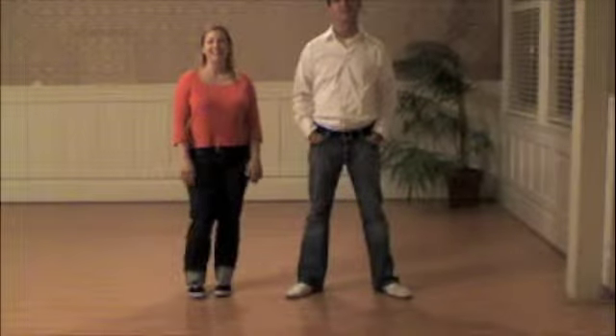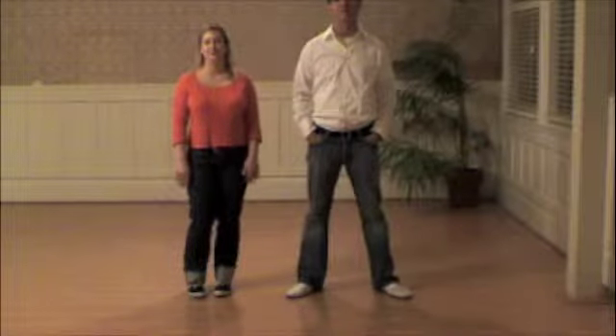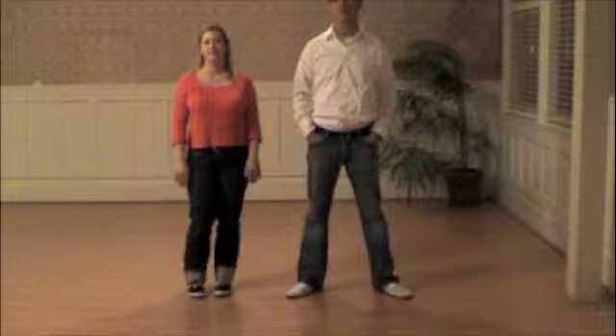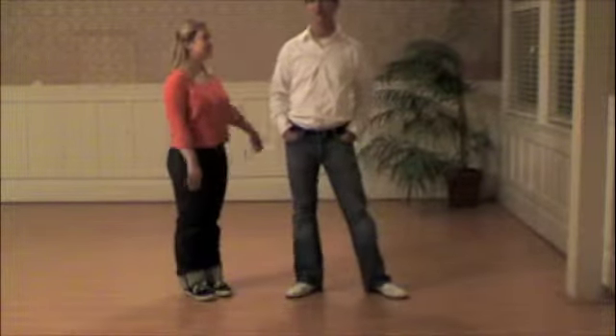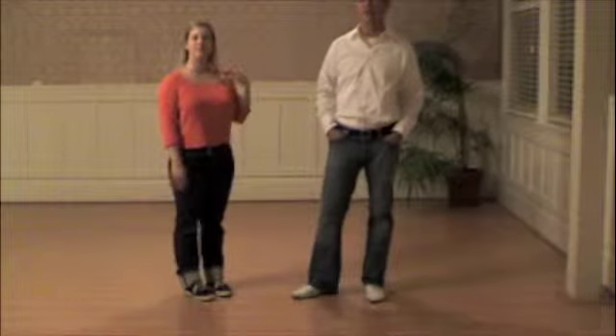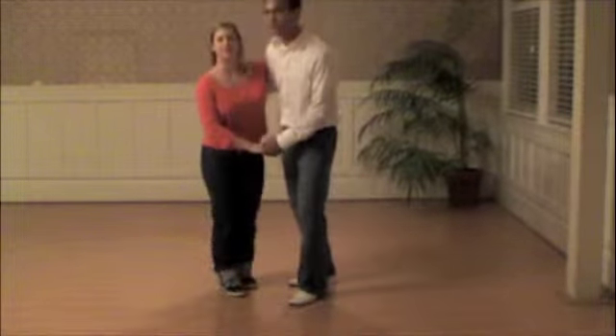Hi, this is Kurt. I'm Heidi. And this is week three of our beginning class with the night training schedule. This week we reviewed some of what we did last week, which was the swing out and close, then a swing out open and open, and then we added on a mini circle. So we'll go ahead and show you the swing out and close.